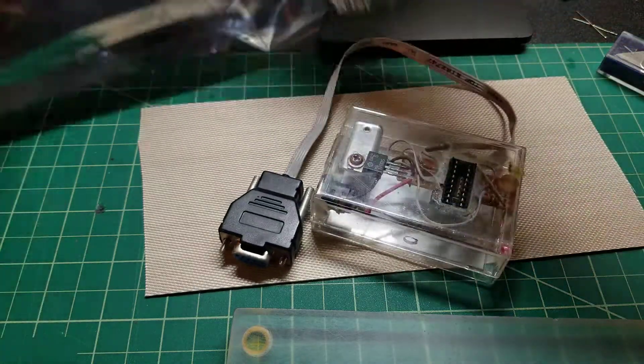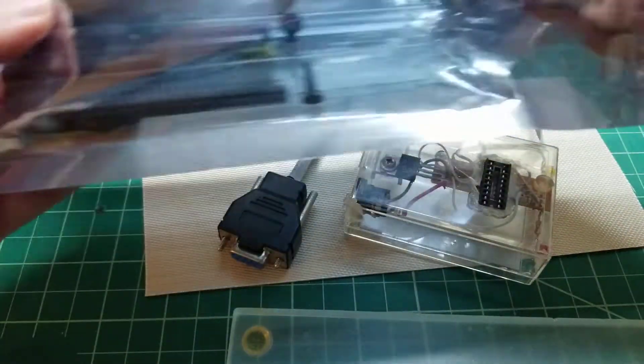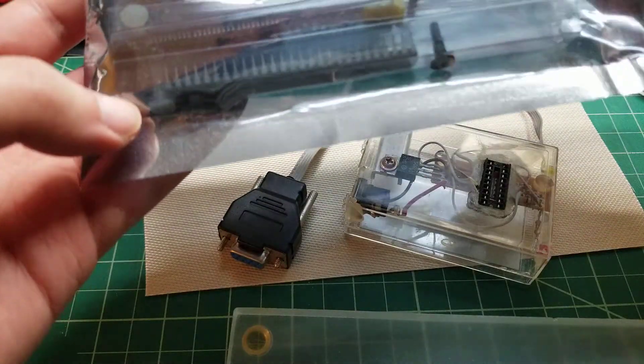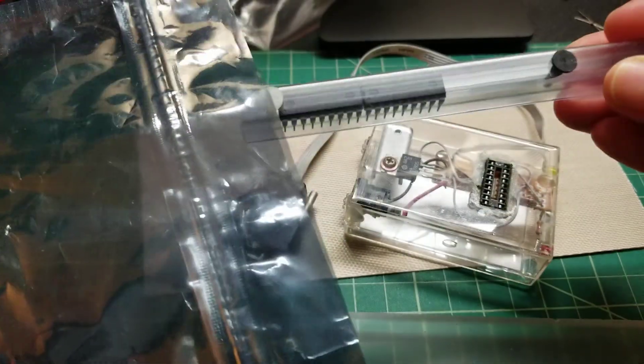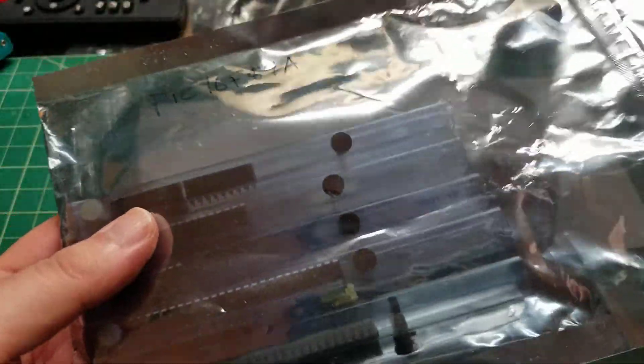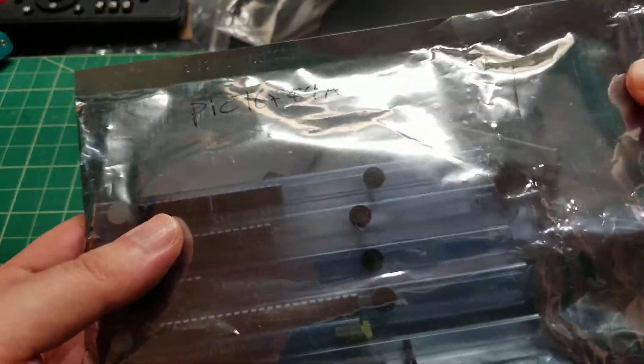Basically, this is my stock of PIC16F84As — these are a pretty old processor — and I've got like 13 of these guys. They're all still brand new in the little tubes that they come in. It's an old microprocessor.